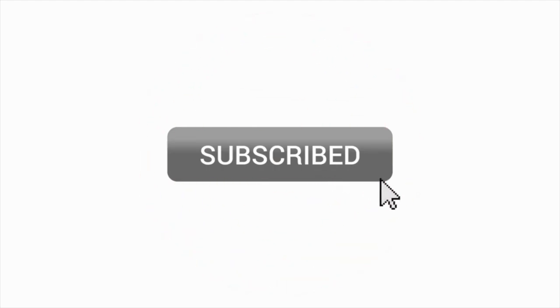If you enjoyed this video, do click the like button and subscribe to my channel to watch an art supply review every Wednesday. Bye-bye.